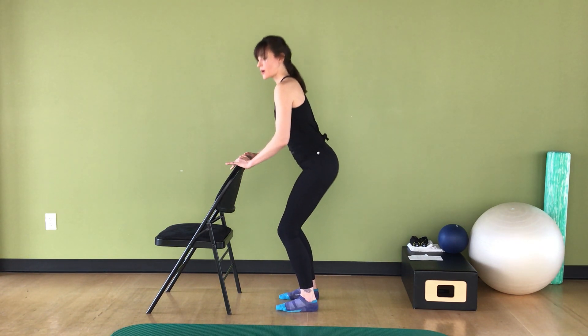Plie and up, two — really creasing up the hips — three, activating my glutes to bring my hips back underneath me, four, three, two. Now we add our heel raise: up, up, two, three, four. Making sure you get all the way back up — don't let your tail get stuck behind you.